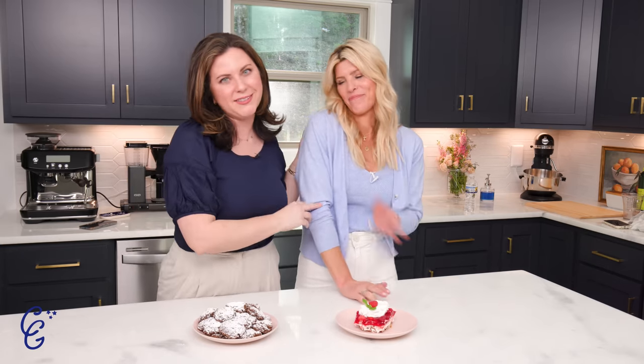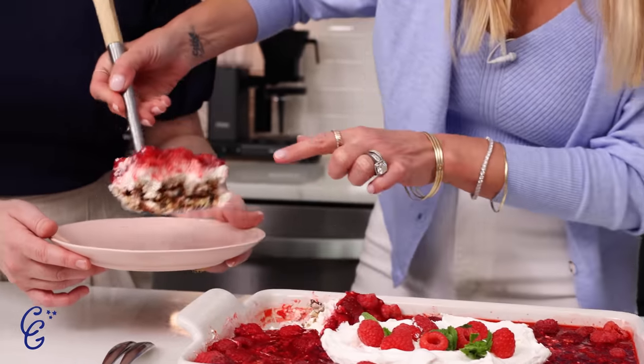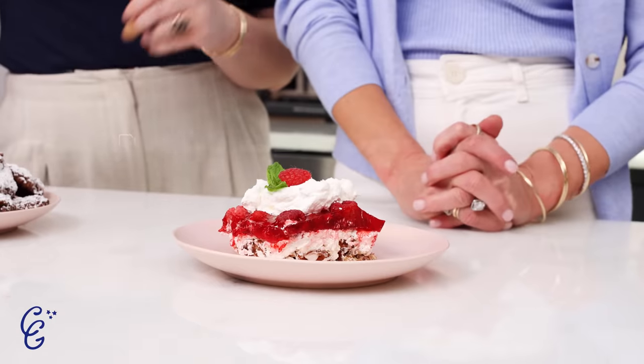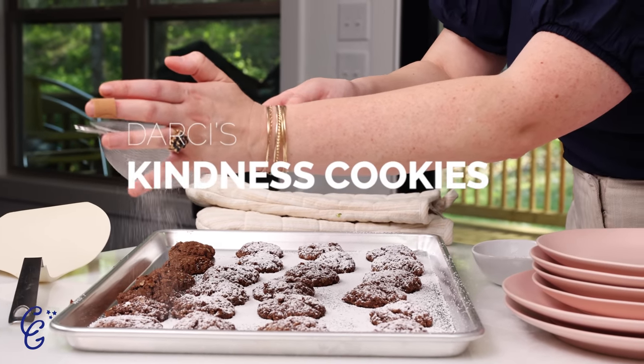Welcome back to my channel. I have one of my very dear friends, Landon Hutchinson. I was living with Landon — she's a very close friend of mine. We just made two of the most fabulous things. I would call this a dessert, but it's so much more. She's a dessert, she's a side, she's anything you want her to be — the perfect thing to add to your menu. And I'm showing you how to make my mom's fabulous chocolate brownie oatmeal cookies. We call them Darcy's Kindness Cookies.